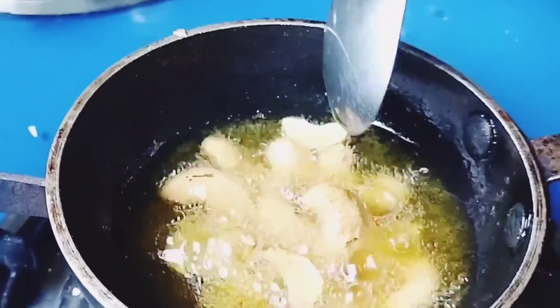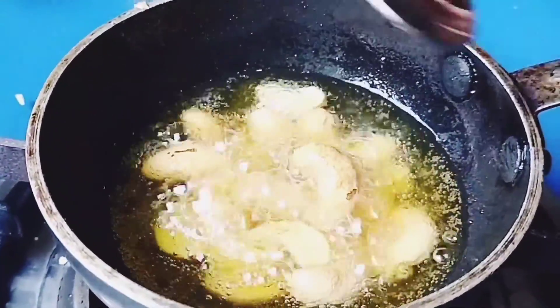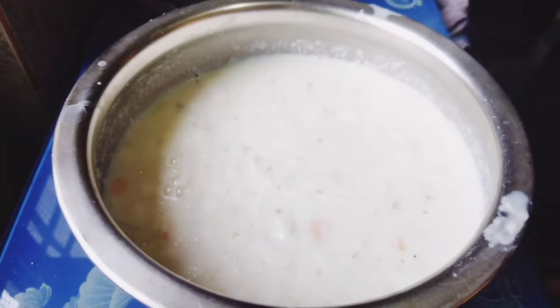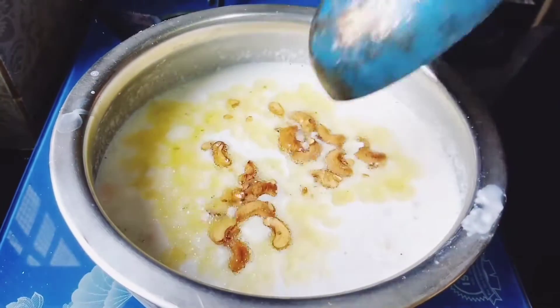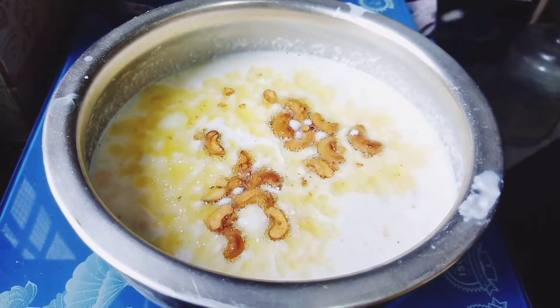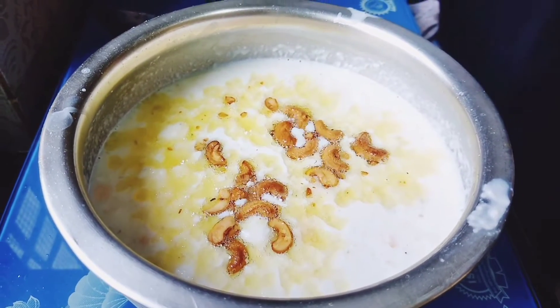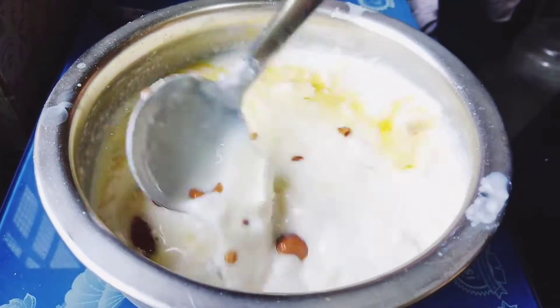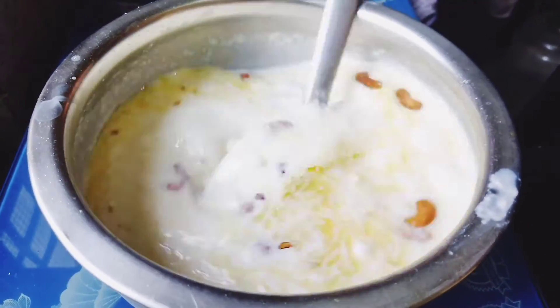Now let's fry this. We put this in — new golden brown flour — add yellow and brown flour. Now we add golden flour and raisins in this recipe, add some more.